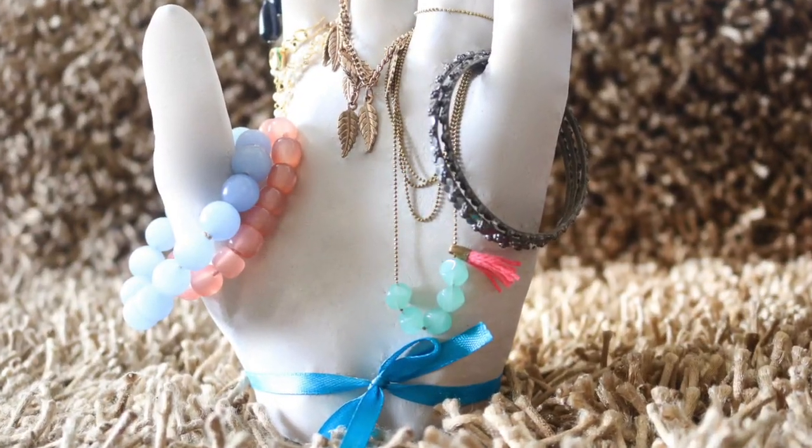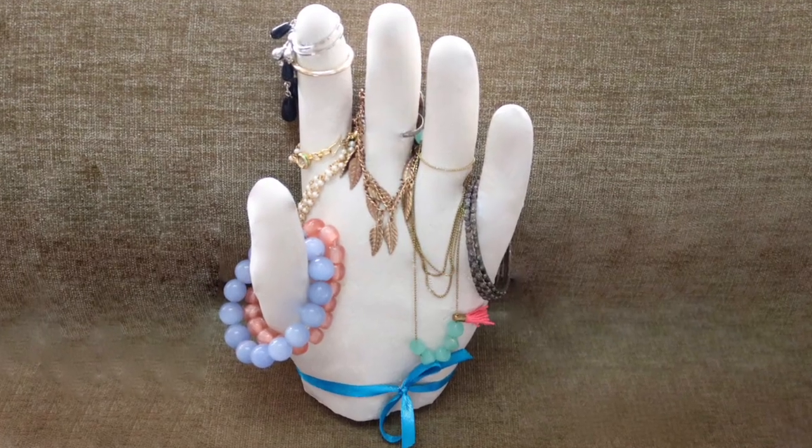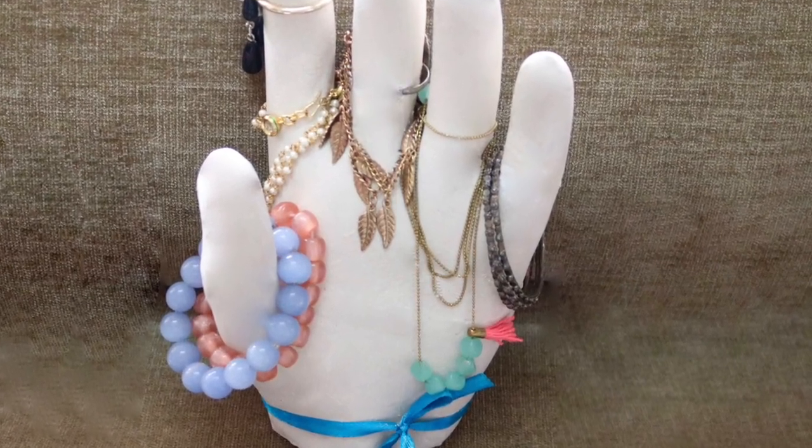The second DIY is this very cool plaster hand jewellery organizer on which you can put your rings, bracelets, necklaces, and proudly display this on your dressing table.